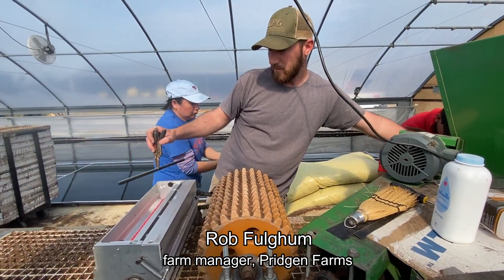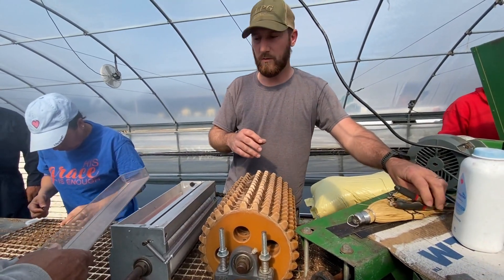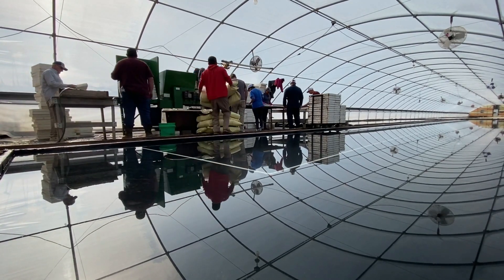This house will do roughly 175 acres, and the other house as well, and then we have one more greenhouse. So it's about 3,600 to 3,650 trays in each house, with 338 cells in each tray.